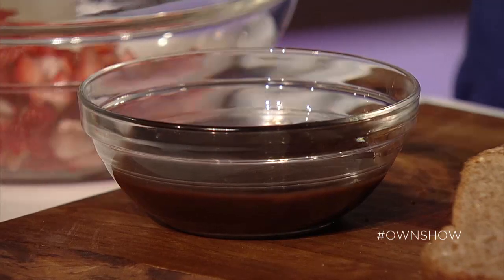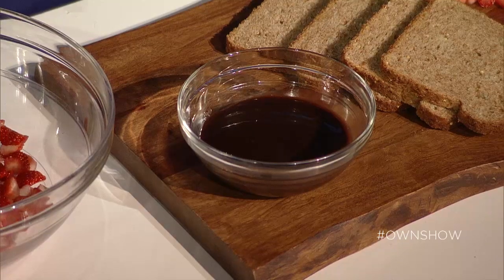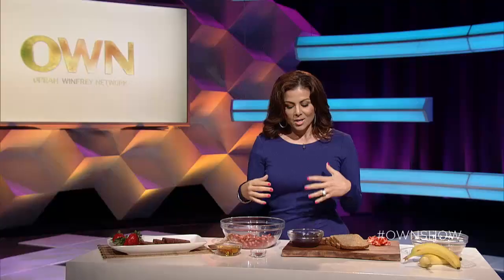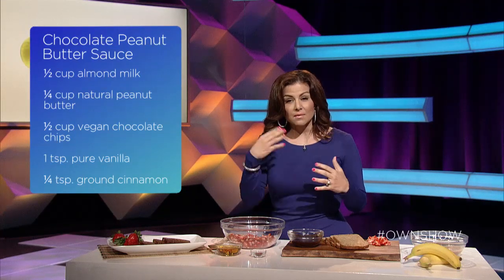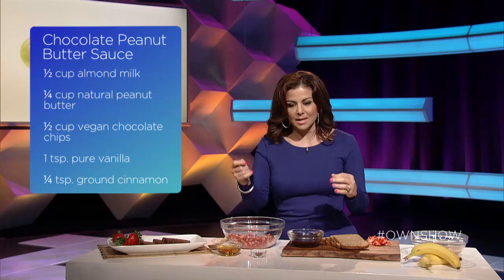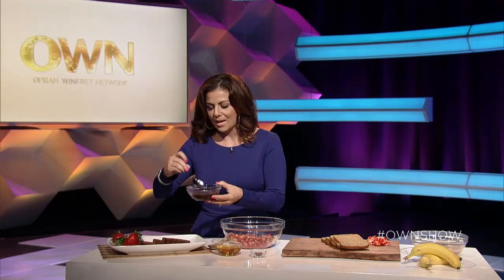When that part is done, we want to think about the toppings. It is brunch and we want to indulge a little bit. So I made this chocolate sauce that is incredible. We're not going to put butter on these french toasts — we are going to put chocolate peanut butter sauce on them. There's some cocoa powder in here, peanut butter, and some almond milk, just to give us that beautiful creamy consistency.